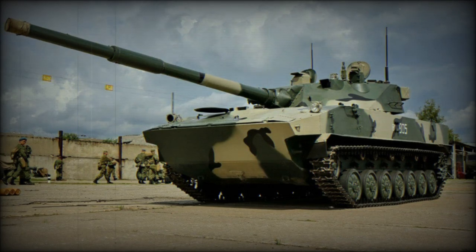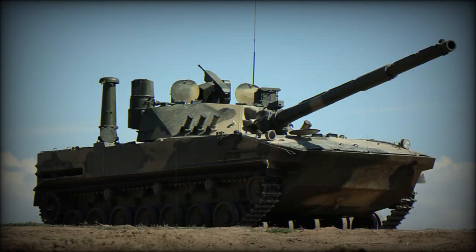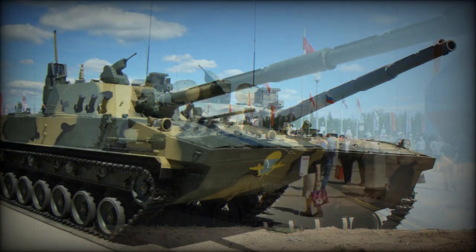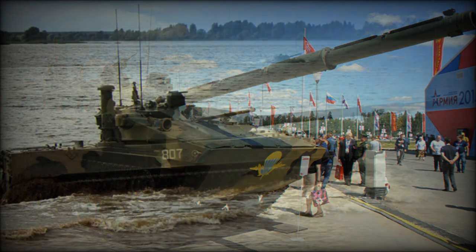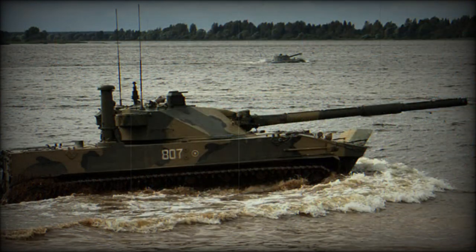The 2S25M Sprut SD-M1 is a new air portable light tank. It is a modernized version of the previous 2S25 Sprut SD. The original Sprut SD was adopted in 2005 and produced in limited numbers for Russian Airborne units. The 2S25M is an improved and more modern version, using a new chassis similar to the BMD-4M Airborne Combat Vehicle, with a new engine, new fire control system, and other improvements.